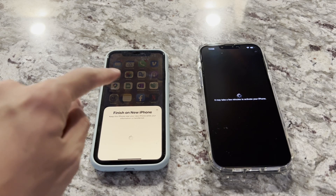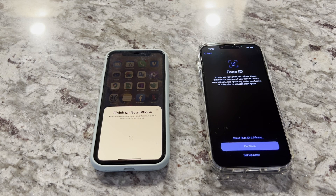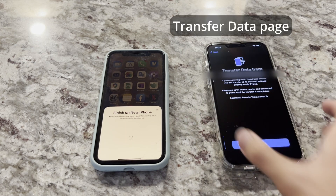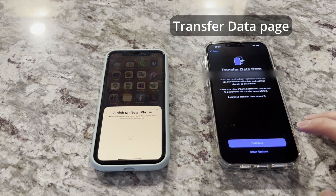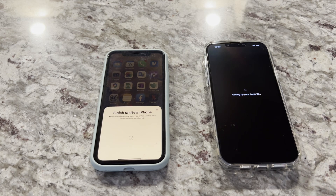I can see some of these apps blinking, which is probably just indicating that they're being transferred over. Face ID I will set up later. This shows a transfer data screen with about a one hour transfer time.